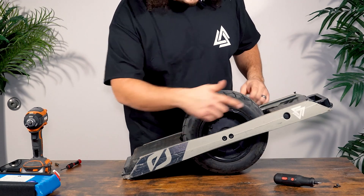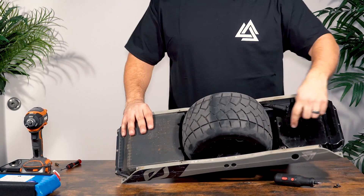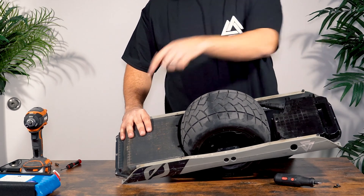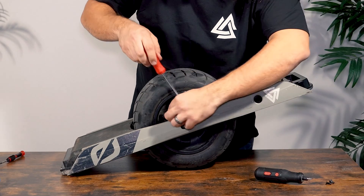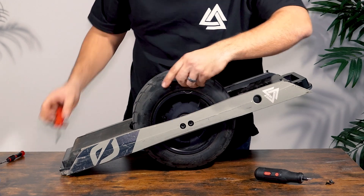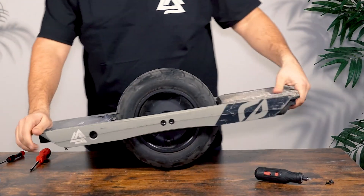Now that all those components are removed, we're going to want to identify which side of the rails we want to remove first. There's a motor cable side and there's a cable that runs from the front to the back box. We want the side that runs from the front to the back box. So we're going to go ahead and remove, using the T25 screwdriver, that motor wire protector — just unscrew those two screws, keep them in the protector, and put it off to the side.